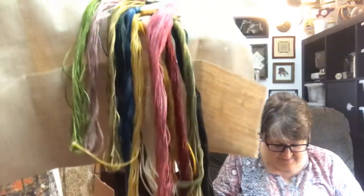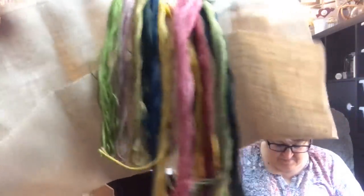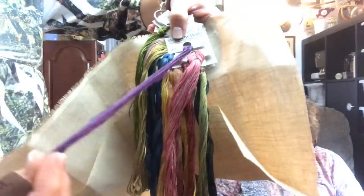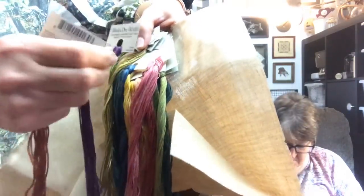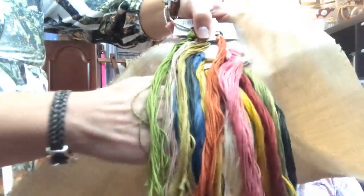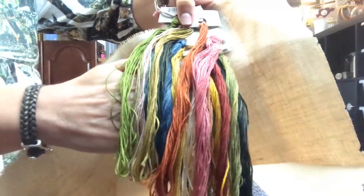Let me show you the colors. The colors in the pattern are gorgeous — between Weeks Dyeworks and Classic Colorworks, and there's also some Gentle Art, so a hodgepodge, but they're really, really beautiful. She does have this purple in her pattern, which is Concord right here. I'm not really that much of a purple person, so that's the only color I'll be changing. I'm going to throw in Sweet Potato instead of the Concord.